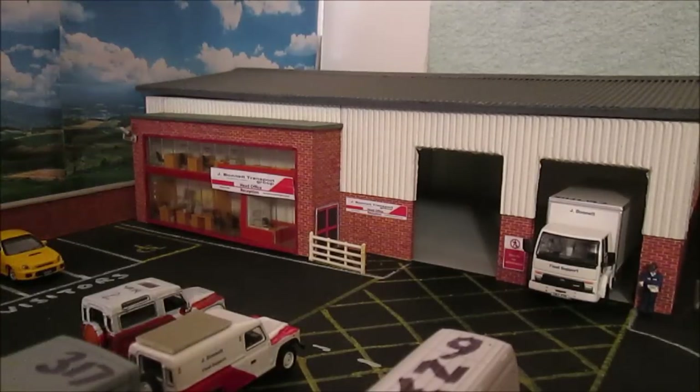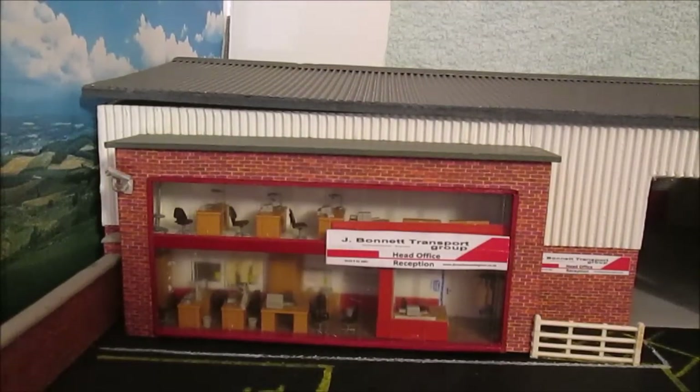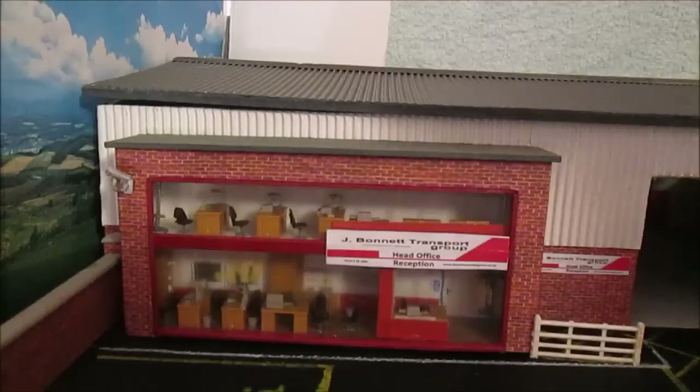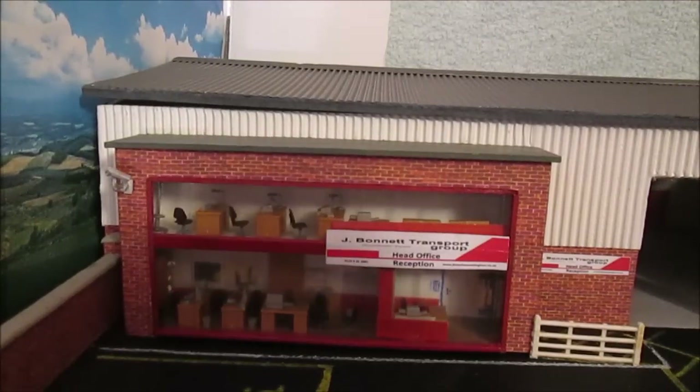The James Bonnet Transport Group head office building now has furniture inside. I still want to add people but I'm not too sure — it does look quite nice without them. The top deck still needs a bit more finishing off since the bottom is better than the top. I used that Presia kit I showed you in the last episode and I think it really finished it off nicely. I've got some model workshop stuff to go inside the building, and then I can do a proper grand unveiling of the new depot. I've still got the background and everything to finish off at some point.